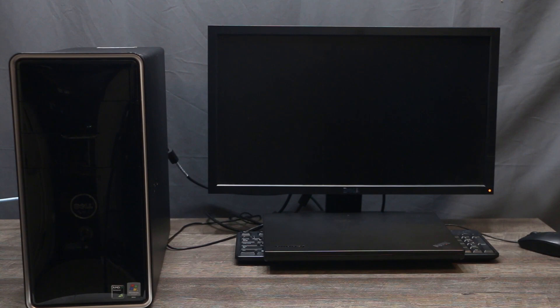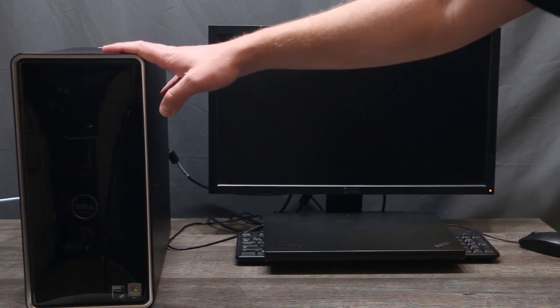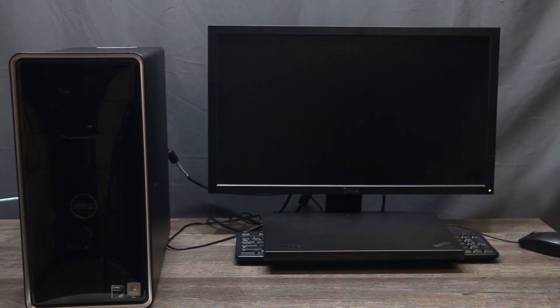For this video I'm going to use this desktop, and this desktop already has two hard drives. But if you have only one hard drive, you can install FreeNAS on a flash drive and use your hard drive as shared storage. Or if you have two hard drives, you can use one for FreeNAS and the second one as shared storage. In this video I'm going to use one hard drive for FreeNAS and the second hard drive for shared storage.